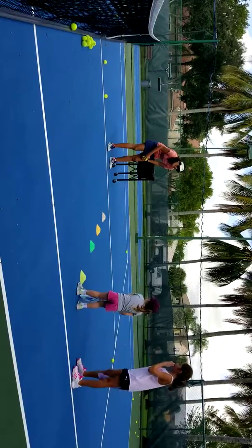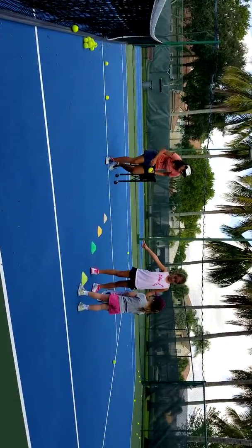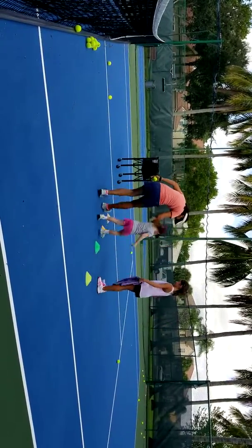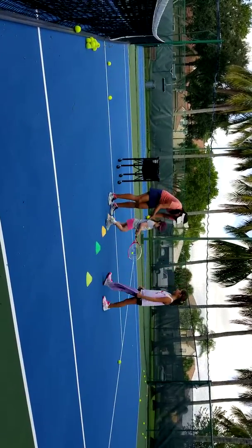Ready, sweetie? Jump. Come here, run here. Ready? Hold on. You're gonna run, run, run, run, run. There you go. Got it? Go by, go by. And then you're gonna hit the ball.